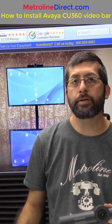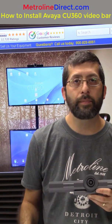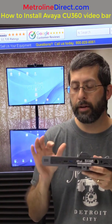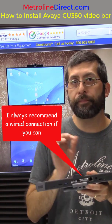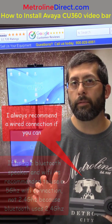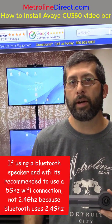We're going to be installing Zoom. You can also install other apps like BlueJeans, Pexib, and the Chrome web browser. You can install it wired with a Cat5 cable or wirelessly with Wi-Fi. If you are going to be using Bluetooth and Wi-Fi to connect, they do recommend using the 5 GHz Wi-Fi connection.